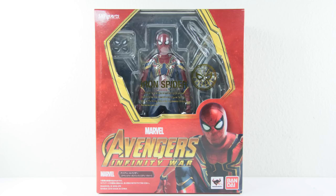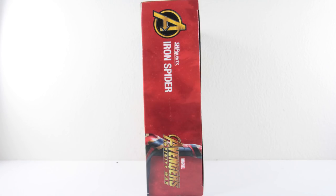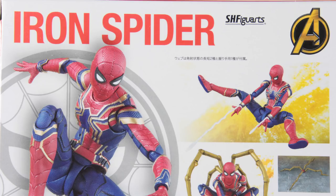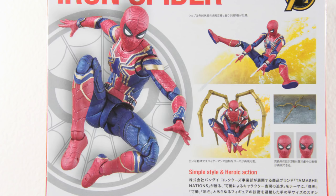Starting with the box, you have his face plastered at the front. Cool pose on the side with nothing much on the other. At the back, you got the usual cool pose highlights. It is confirmed that he does come with the spider legs, which we'll talk about further in the accessory portion. I'll admit I was wrong when I said in my earlier video that they didn't provide it. Turns out they were trolling everyone and keeping it a secret. So you got me good there, Bandai. Fool me once, shame on me. Never again.